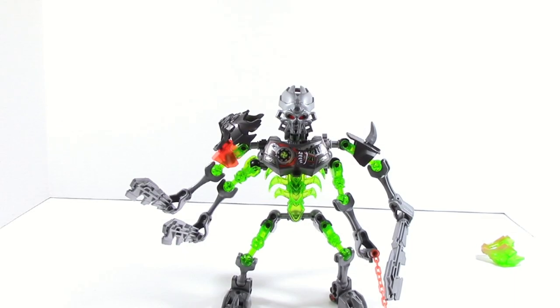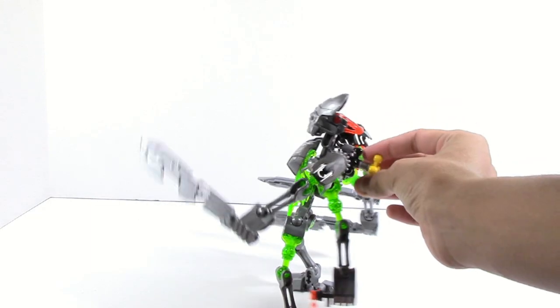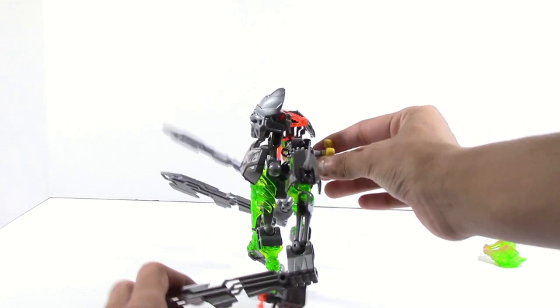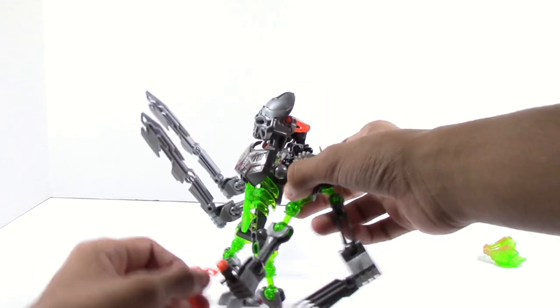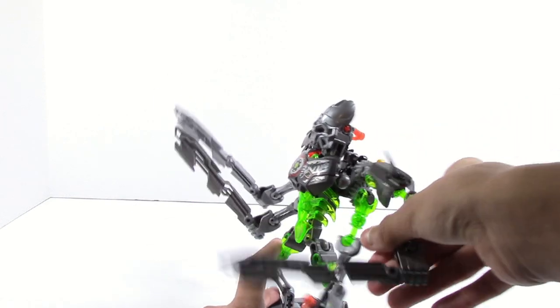Here is Skull Slicer. First of all, let's go to the gear function. As you can see, all four arms are moving. The only problem with this is this arm is going a different way. I really don't like that — I wish they would have done it with this arm because this one doesn't have a sword. So it would have just, in my opinion, been better. But I'm not going to complain because, you know, four-armed gear function.